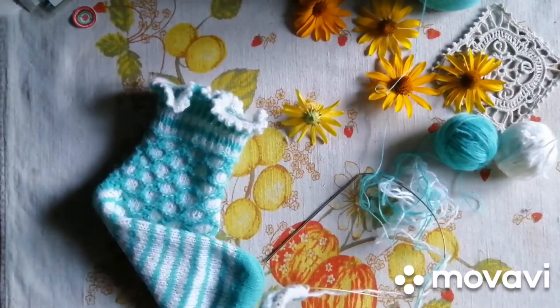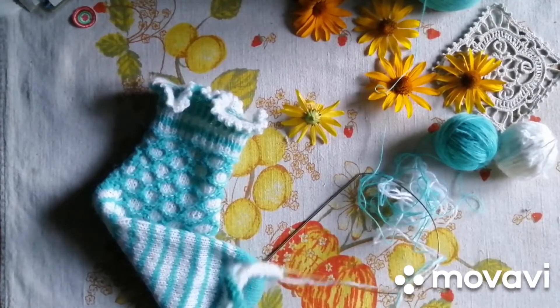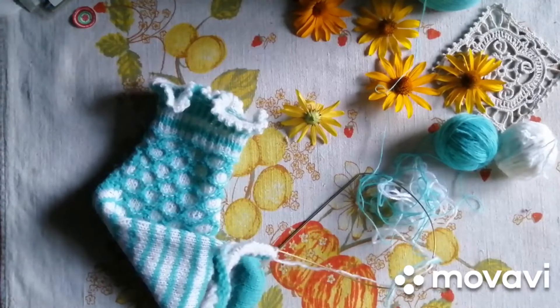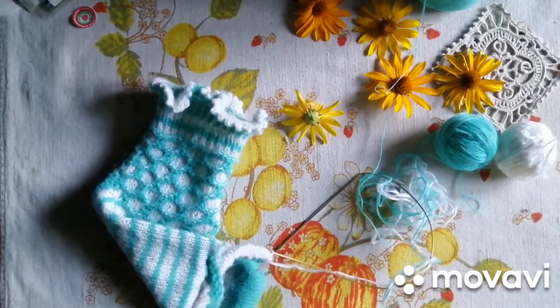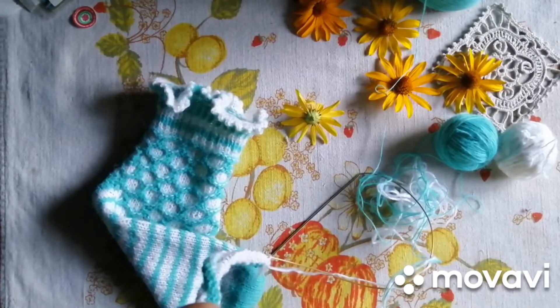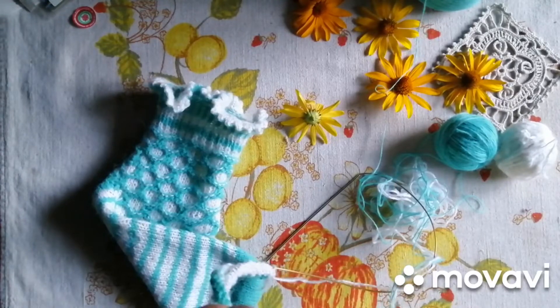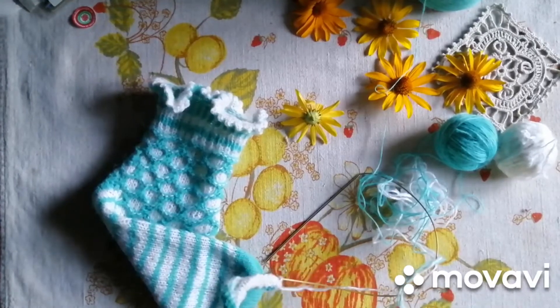Тому що ось це найхлопотніша робота — це переодевать, ось це одевать. Витрачаєш багато часу на все це. Треба спрощуватися, спрощуватися.